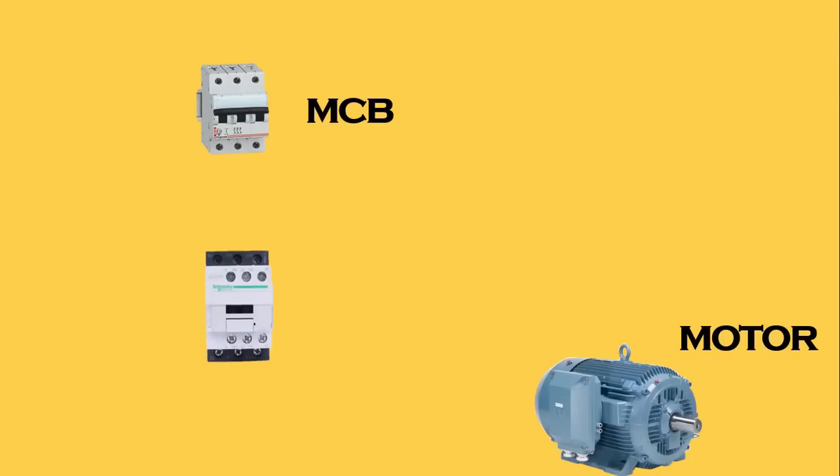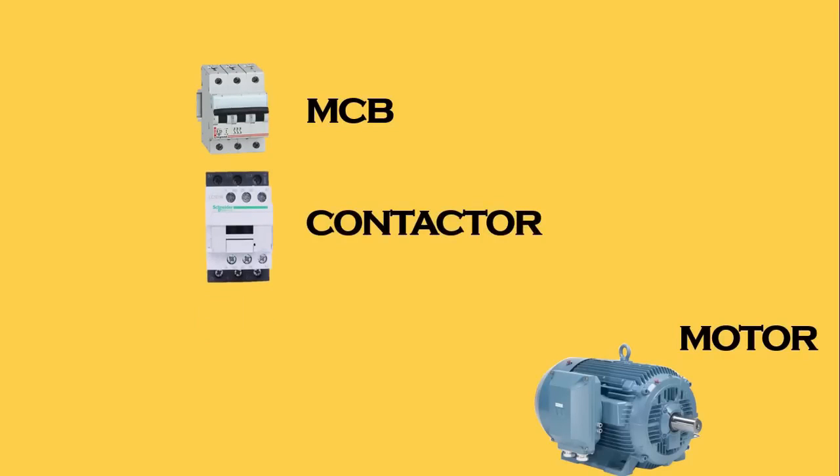For this motor, first of all we have to do power wiring. For power wiring we need a MCB, and this MCB is of three pole. After this we have to use a contactor — through this contactor only we will turn on and off this motor. For protection of the motor, if the motor is consuming more current, it must be turned off, so we are using an overload relay here.